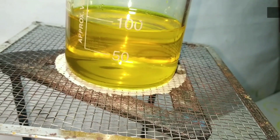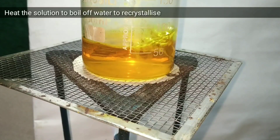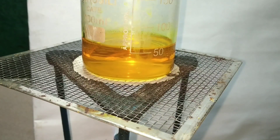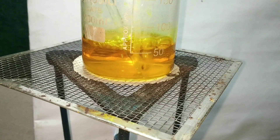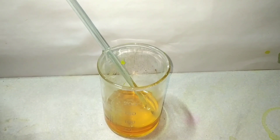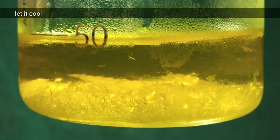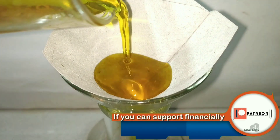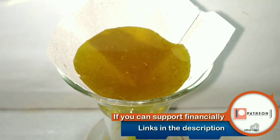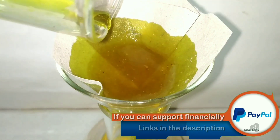Now I heated the resultant solution to boil off the excess water for recrystallization. After that I let it cool down to room temperature and then I decided to keep it in the refrigerator to cool overnight. On cooling you can see the crystals have started to appear.